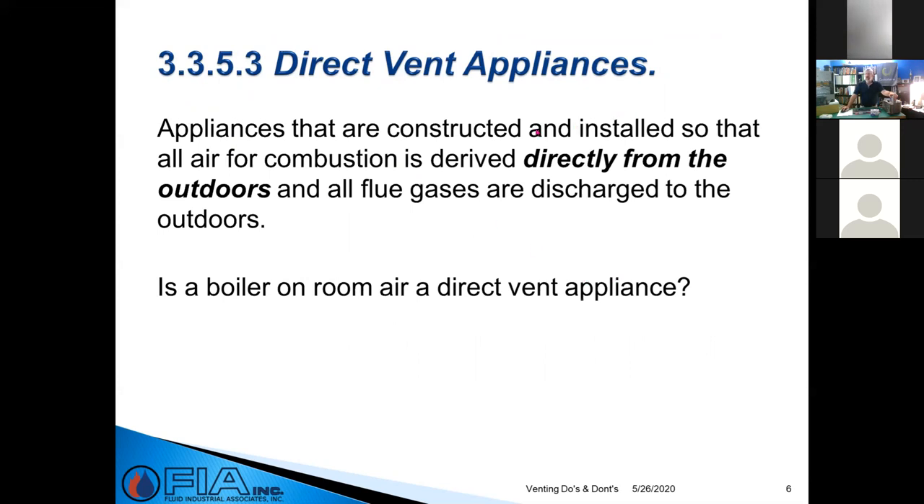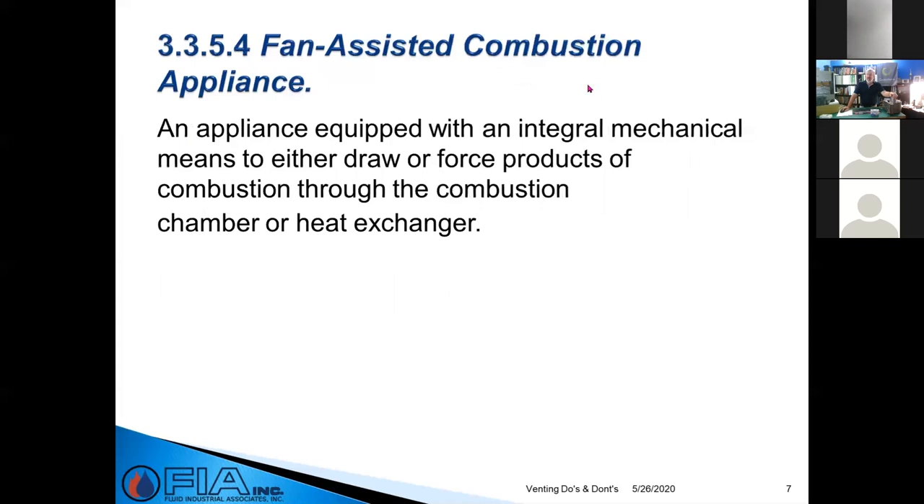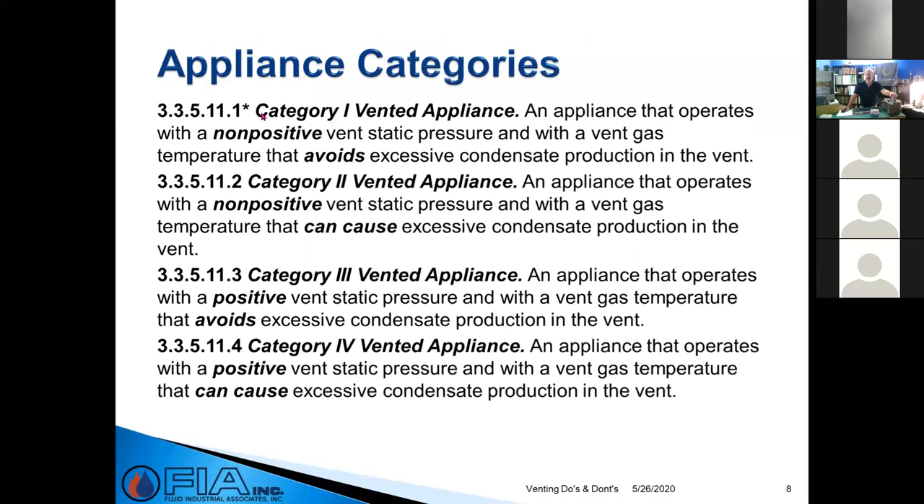Terminology is really important. A direct vent appliance means you're getting your air directly from the outdoors. A boiler on room air is NOT a direct vent appliance — if you put a boiler in a two-pipe system and take your air from inside, you have to follow local code on a mechanical draft piece of equipment. Fan-assisted combustion appliances either draw or force products through the combustion chamber and heat exchanger. Category IV vented appliances — where you're in those plastic products — get condensation and positive pressure.